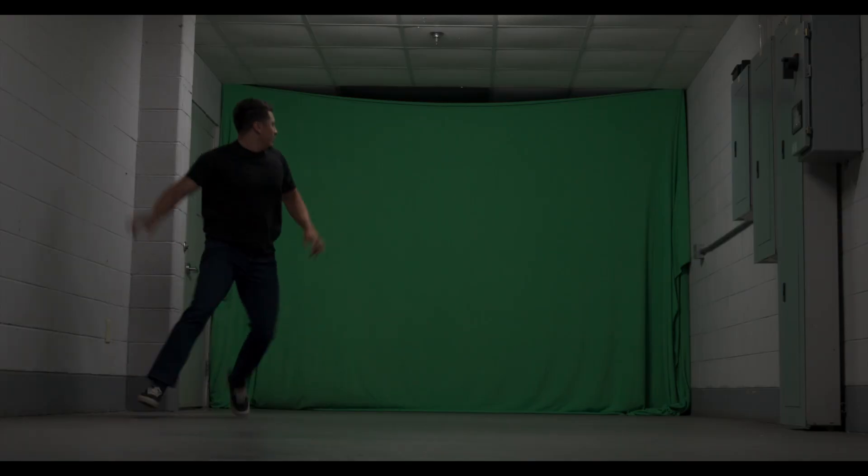It's great for chroma keyed footage too. The spill suppression leaves this bluish haze — we can replace that with pixels that match our subject.